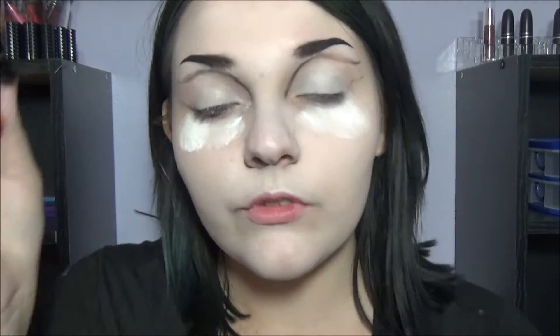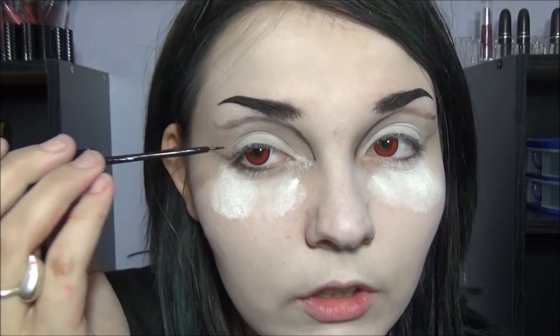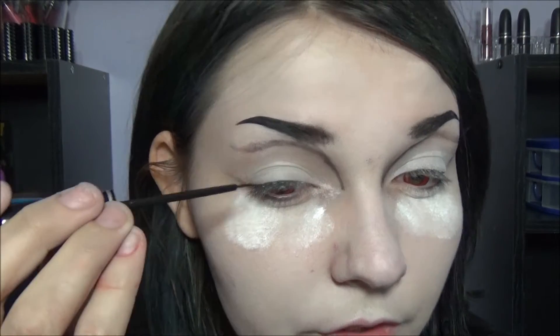I just realized I wasn't zoomed in — okay, whatever. Next, you're just going to want to take a liquid liner or a pen liner, whatever you use. I'm going to draw a really thick line on the upper lash line and just leave it there.